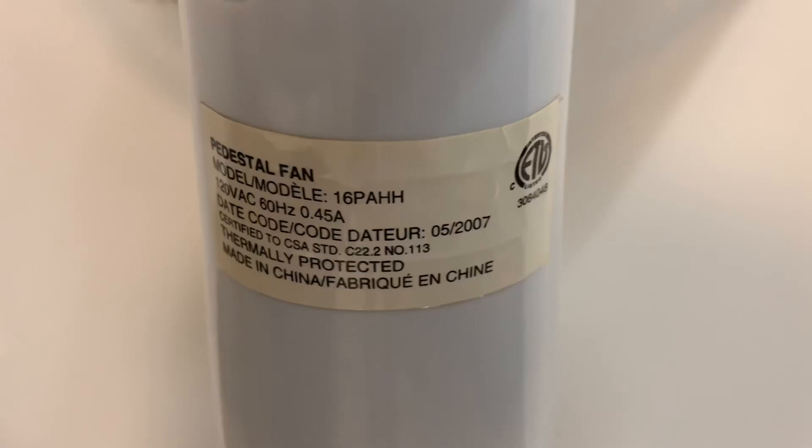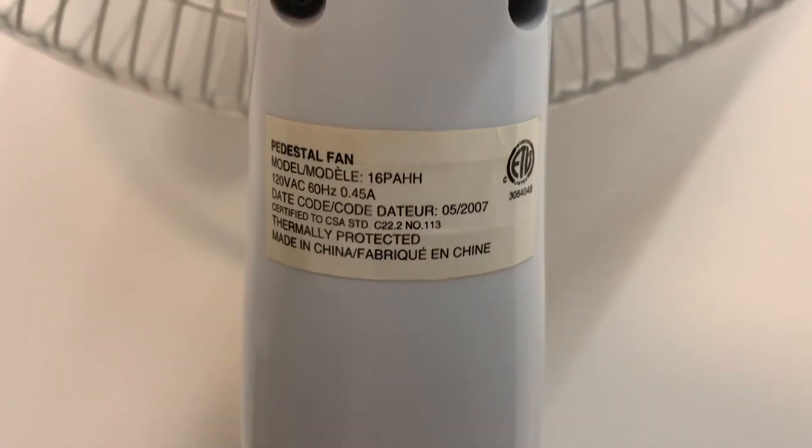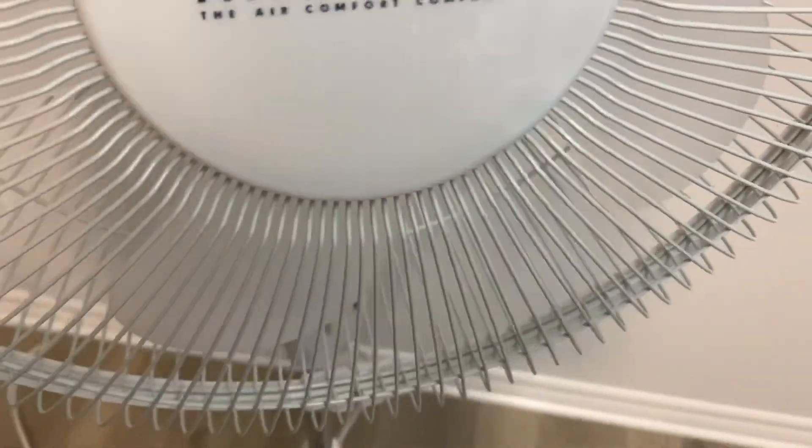0.45 amps. It's from May of 2007. I just wanted to note that this fan has a grounded cord, which is pretty interesting considering it's a plastic, residential-grade fan.